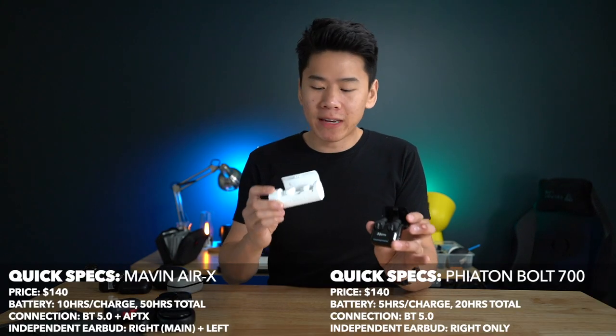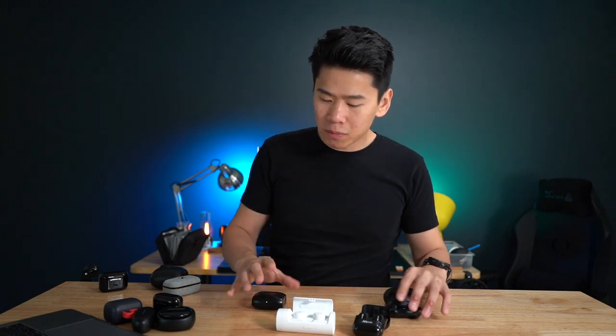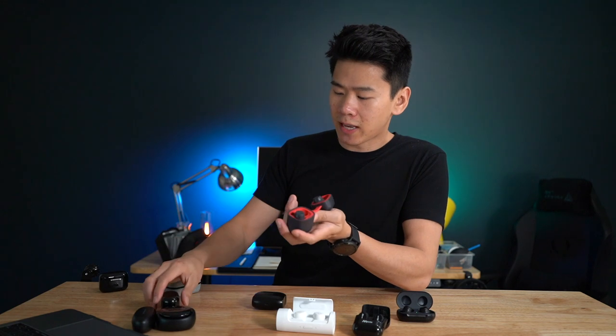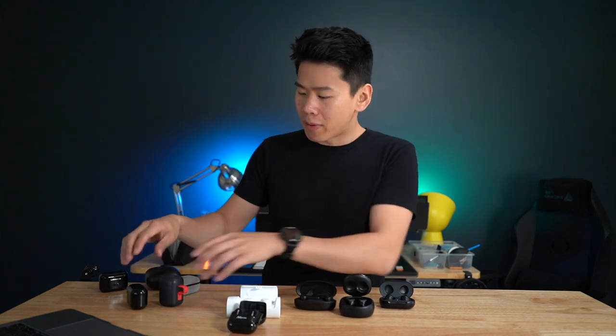Lastly, we have Mavin and Fiaton at $140 each. At this price, they're really competing with the Samsung Galaxy Buds and the Jabra 65Ts. The sound quality is actually around the same — nothing too special. The bass is punchy, the mids and highs aren't tinny, but the soundstage feels a bit compressed and everything is a bit flat compared to the Havits and Sabits. So really these are all very similar, and you can't tell much of a difference — the Havits and Sabits you can definitely hear the difference.